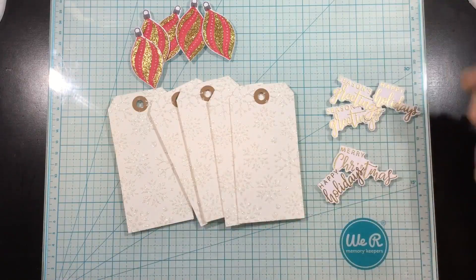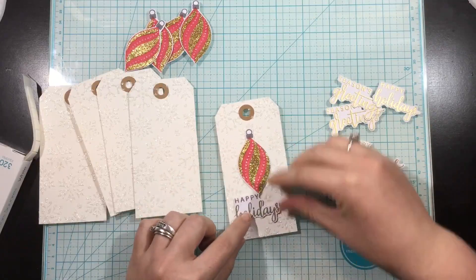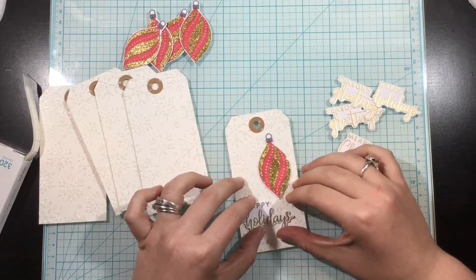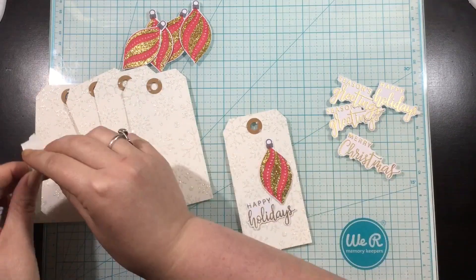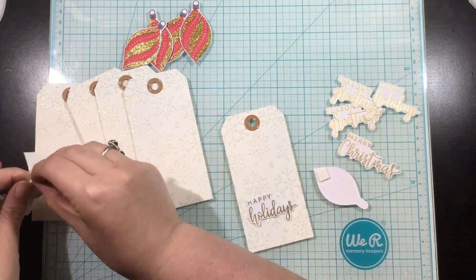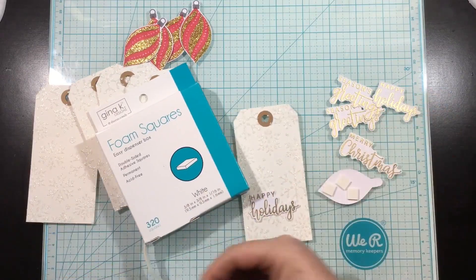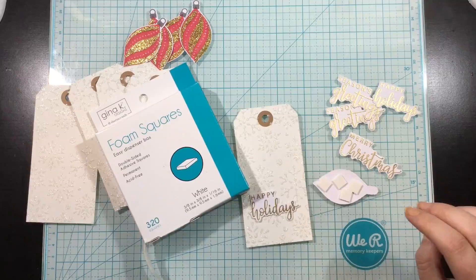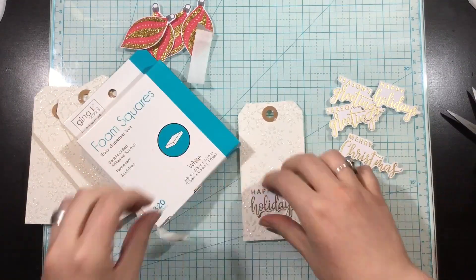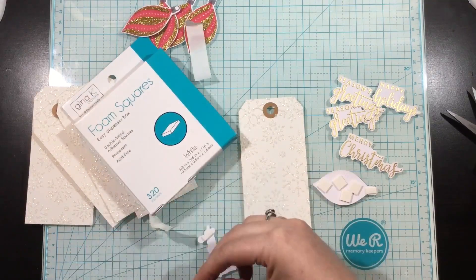Now I have all my pieces dry, and I ended up not being able to decide which sentiment to use, so I just stamped three out of the four of them. I stamped onto white cardstock, heat embossed with gold embossing powder, and then I used my scissors to trim around those sentiments to make it look like they were die cut. I'm going to be using some of the Gina K Designs white foam squares on the backs of all my little pieces — the little ornaments and all of the little sentiments. I could trim these down in half or in thirds to get them into the little spots on the backs of my die cuts.